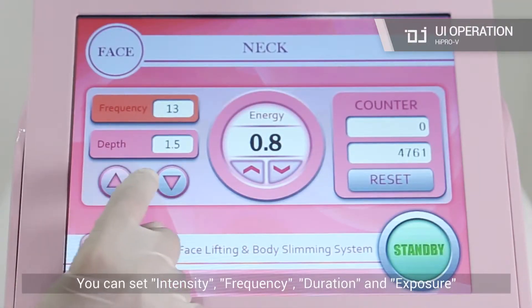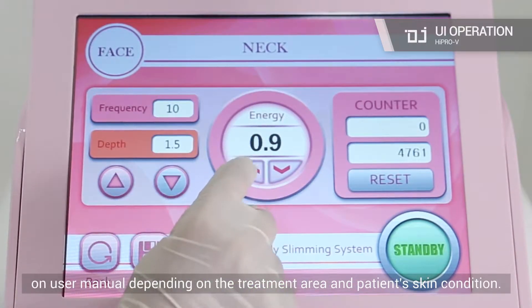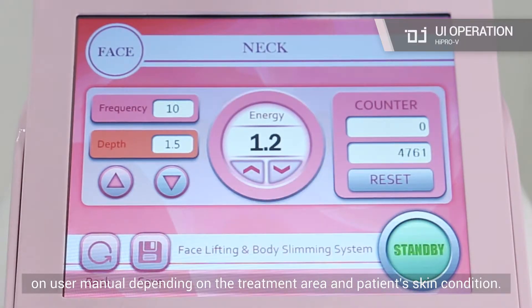You can set intensity, frequency, duration, and exposure on the user manual depending on the treatment area and patient's skin condition.